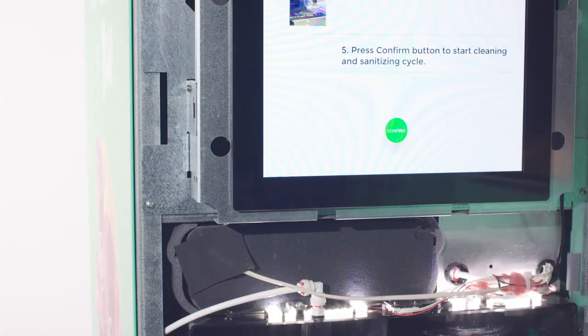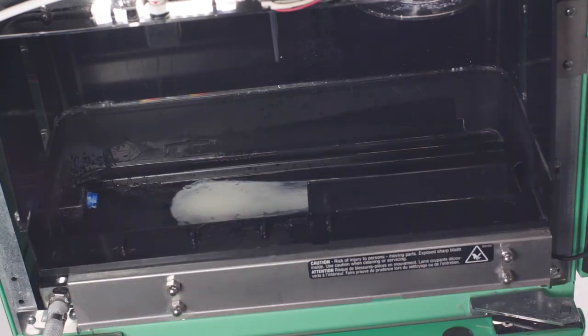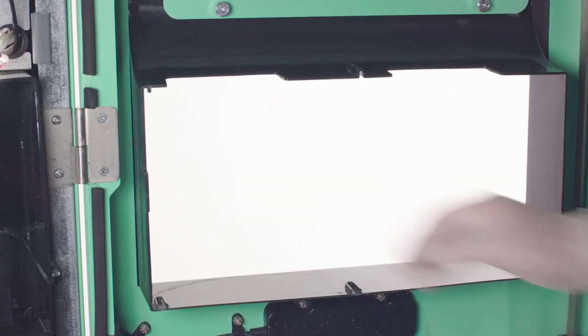Unlock and open the top cabinet door. Remove the shuttle, rail, and splash guard and take them to the three-compartment sink to clean and sanitize.